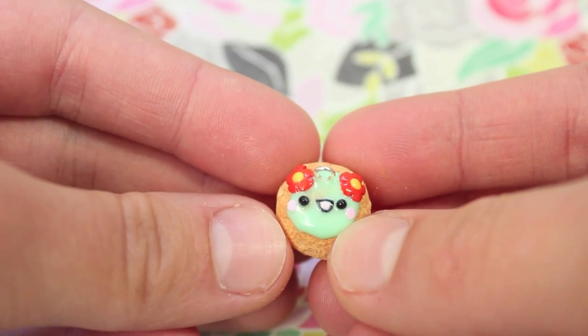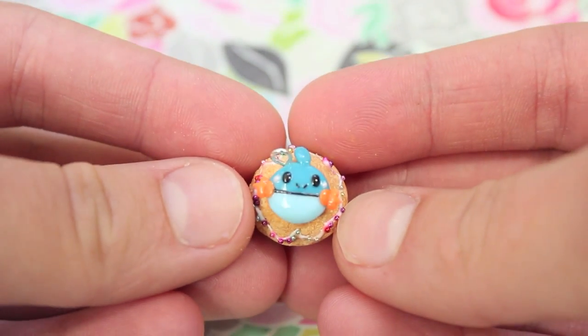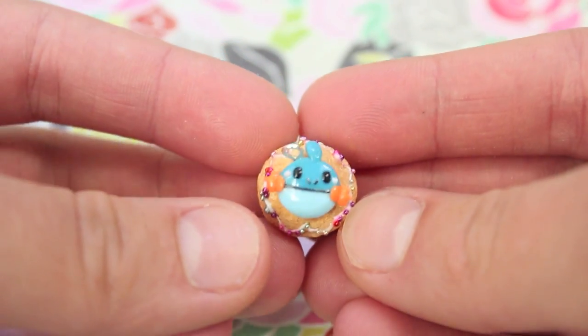Lastly for the cupcakes, I made this Mudkip one — the base is pink and blue and I put some micro marbles on it.